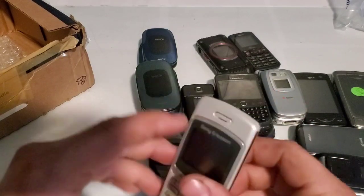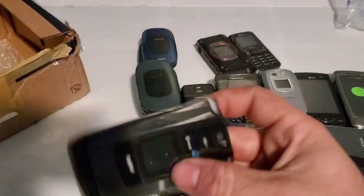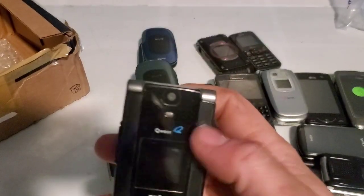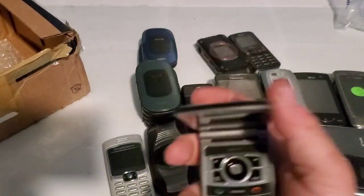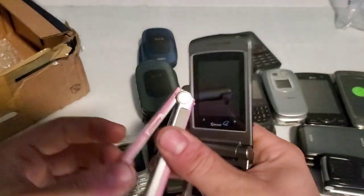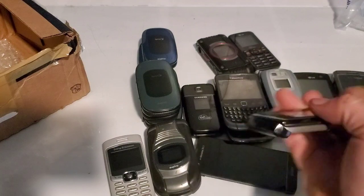Pretty straightforward bar phone, nothing unusual. Here is a Sanyo Katana 2 — I have one of these in pink, but this one is with Qwest and has no battery, so I'll be able to test it with the other one I just got, which is from one of my recent phone lot unboxing videos.